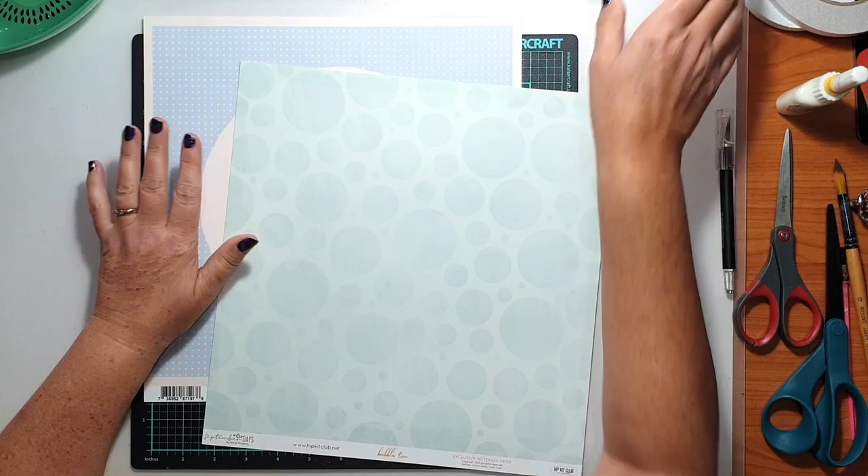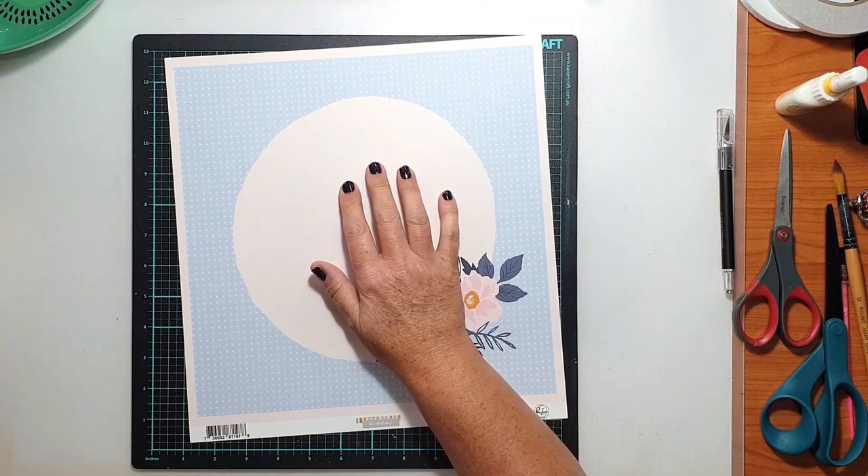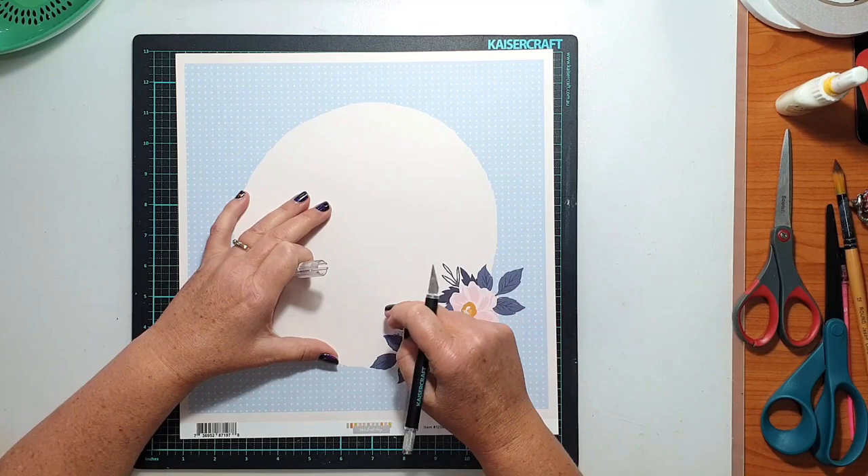The acrylic paint I pulled out is a Ceramcoat one and the colour is Hydrangea Pink. It's a beautiful, beautiful pink. I figured if I was going to go all out and do pastels, I better use a pink in there somewhere.